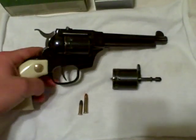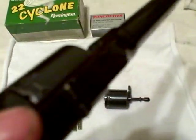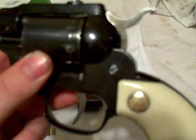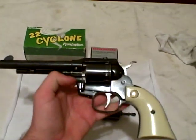As you can see, it's in beautiful condition. The blue is all glossy — there's hardly any wear and tear on it. It has ivory grips. It's a double action revolver, nine rounds. Just a beautiful, real polished finish. I've never seen one this nice.